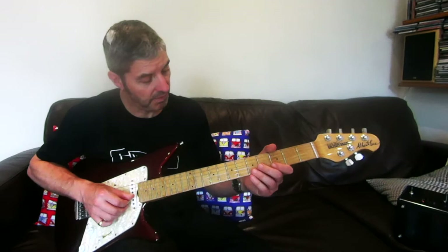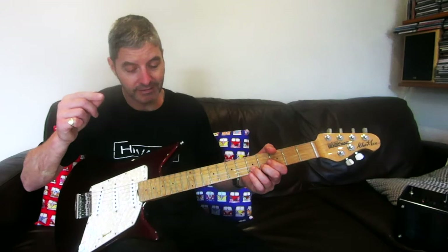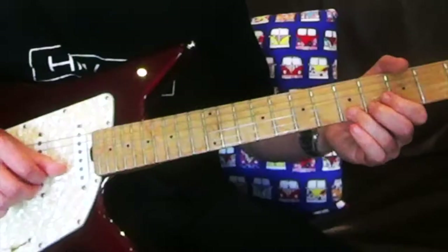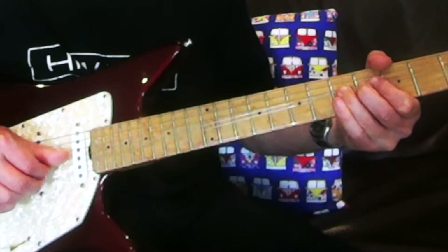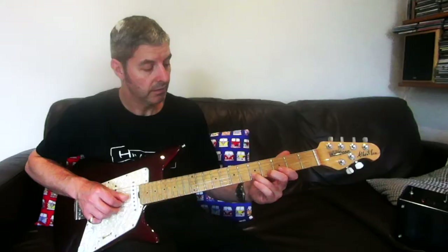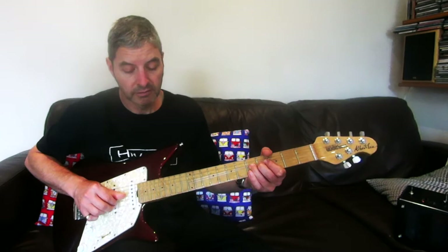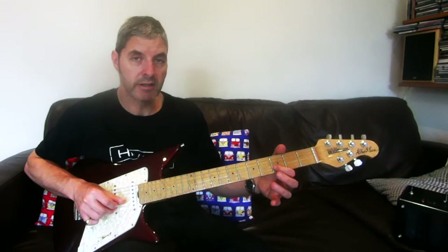The next one is a bit more conventional: second string fifth fret, play it, bend it to seven. Once you're there, play that string three more times so it sounds like a seven, then let it down to five. Then same string: three and five, then four on the third string, three on the second string.